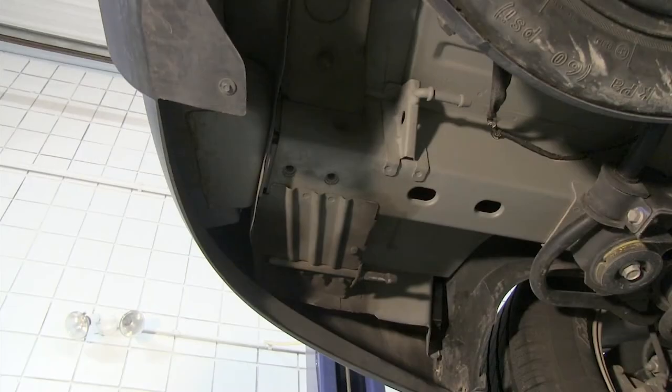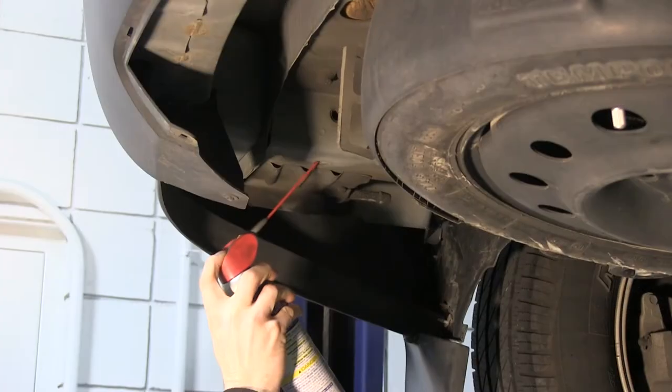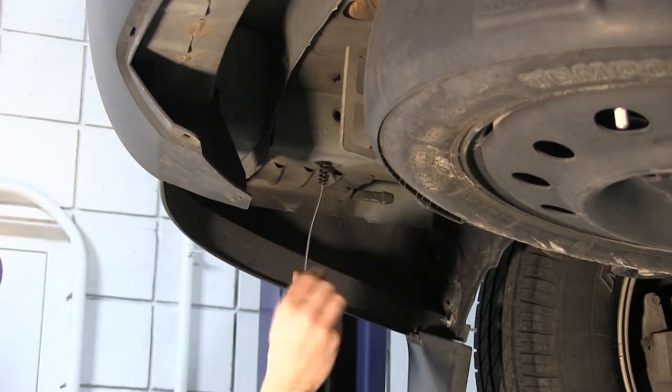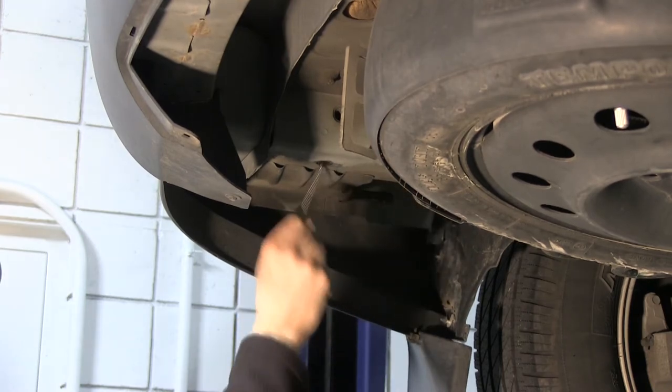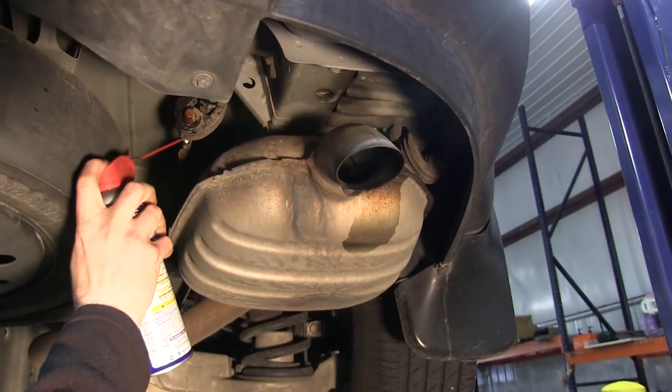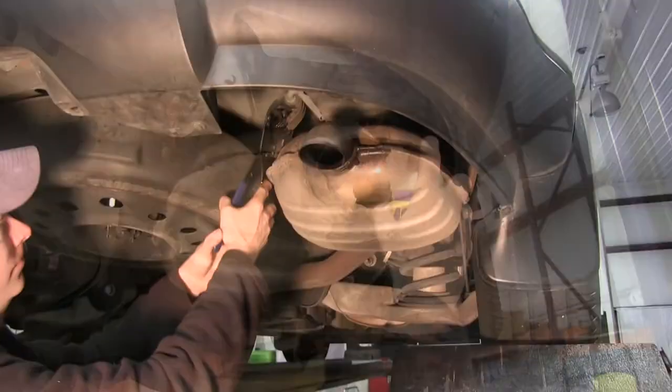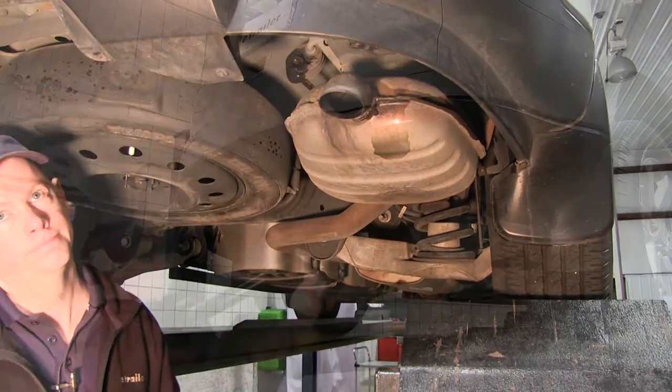Before we install the hitch, it's a good idea to clean out the threads. We'll be using some spray lubricant and a tube brush, part number 814-092. At this point we'll go ahead and lower the exhaust down to make a little more room for installation. We'll spray down the rubber hangers with lubricant to make them easier to remove.